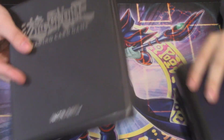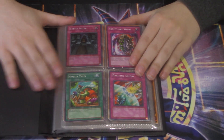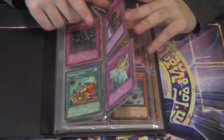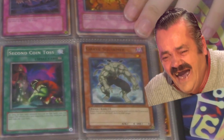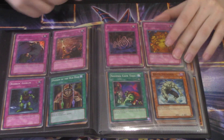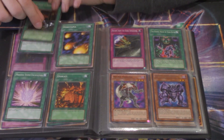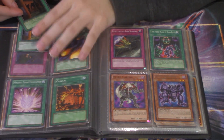We're getting right into the first binder — he told me to start with this one because it was the worst one. I can already tell that it is in fact the worst one. We got a first edition Draining Shield — kind of like how this binder is probably gonna drain me of my empathy. There's a Dark Human Nightmare super rare, just one in there. It's kind of cute, might be worth a dollar.